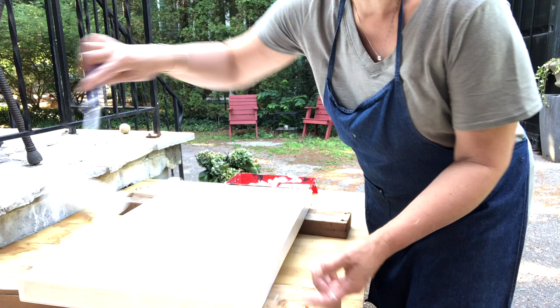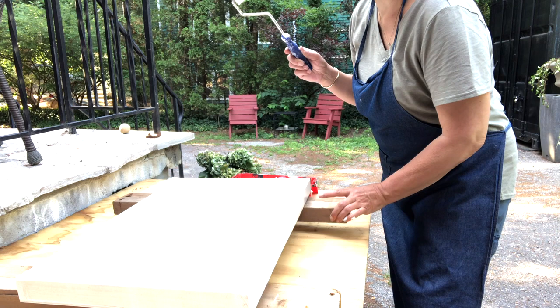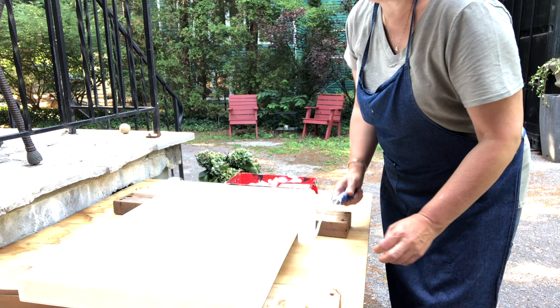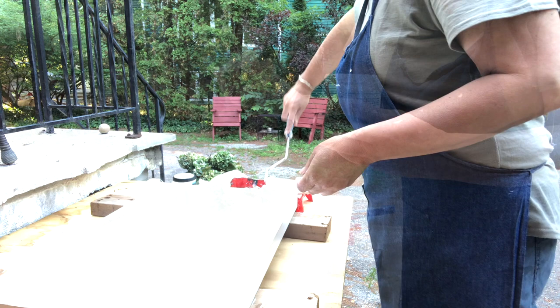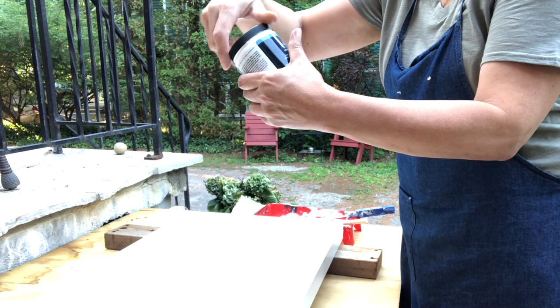This dries perfectly because I've sat it on two 2x4s so it's off my surface, and if I need to touch something up I can certainly do it easily. Our tray is nice and dry and I've still got about a quarter of this little pint of paint left.